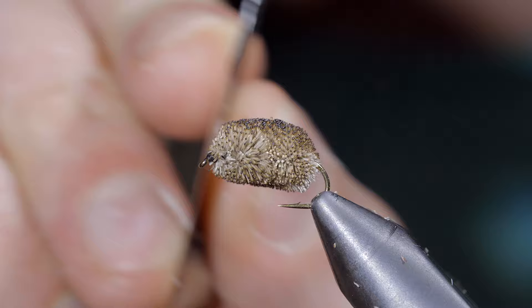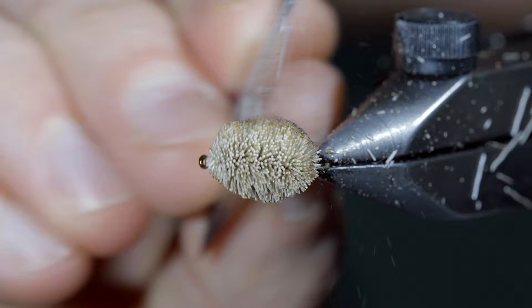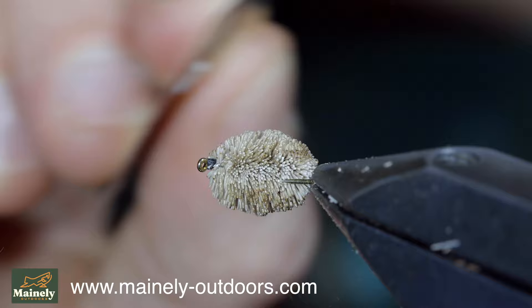With this step complete, if you don't want the singed deer hair on there, you can simply use a razor blade to scrape it clean. This is an incredibly simple fly pattern made to mimic the pellets that the stocked fish are used to feeding on. So next time when that stocking truck shows up and those fish have no idea what to feed on, you can present them with their natural feed — and it's certainly going to catch you some fish.